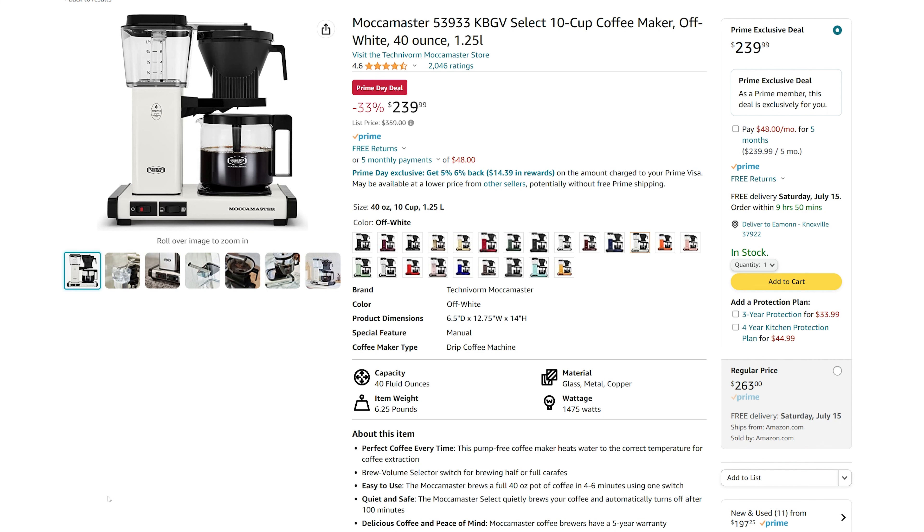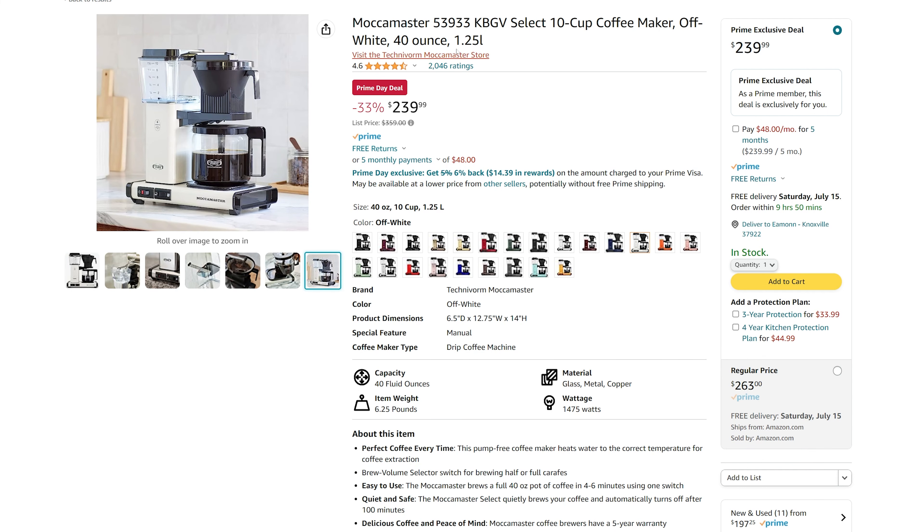If it's still Prime Day, you're in even greater luck. Go over to Prime and get it for 33% off. It's $239, regular $360.